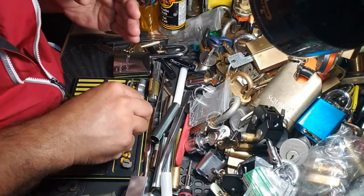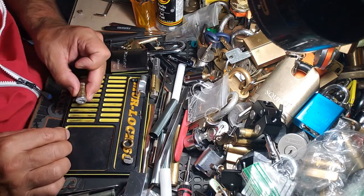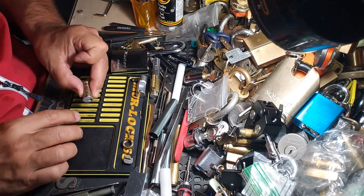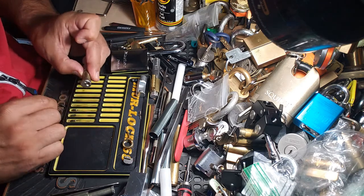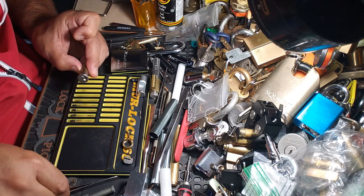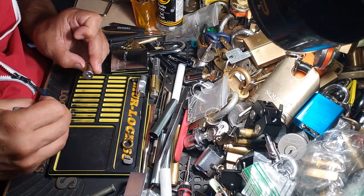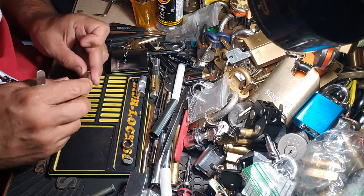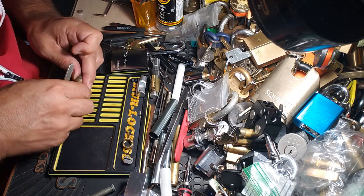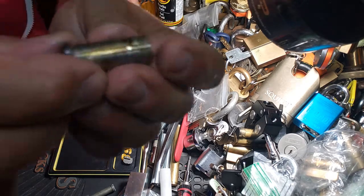There you go. Basically it sticks out the back of the core. Yeah, we've got all standard pins in here. My first introduction to the Schlage Everest was from none other than Bear's back, who sent me my first Everest. Hopefully Bear's is doing okay — I haven't seen them in a while. So, all standard pins. There's a detent slot there.